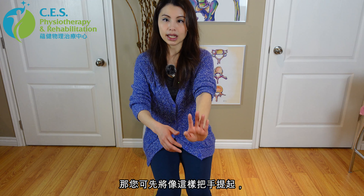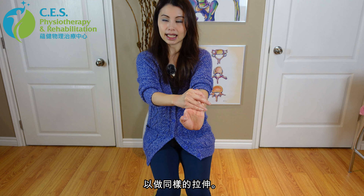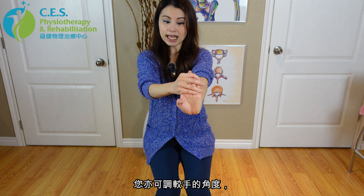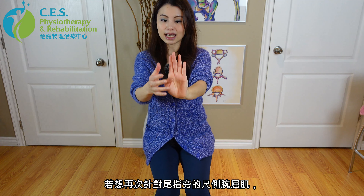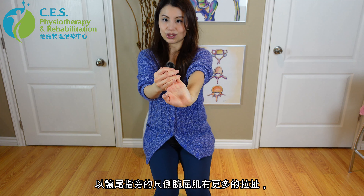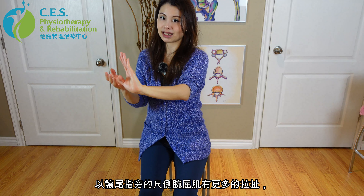Some people may have trouble turning their wrist around, so you can start with just bringing your hand up and pulling your fingers backward to get the same stretch. You can also maneuver your hand — if you want to target your flexor carpi ulnaris on the pinky side, turn your hand toward the thumb side to get a greater stretch on that pinky side muscle. Same thing: hold for 30 seconds, slowly release, and repeat two more times.